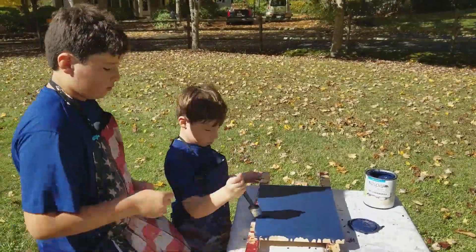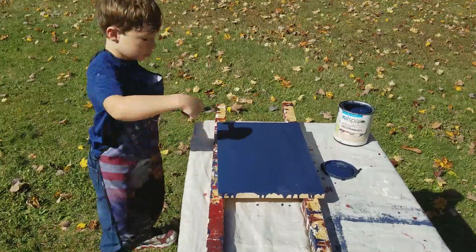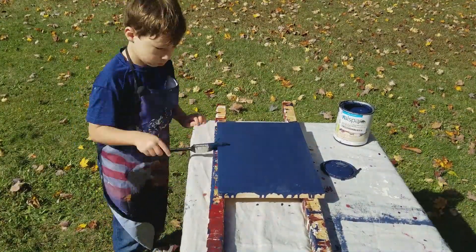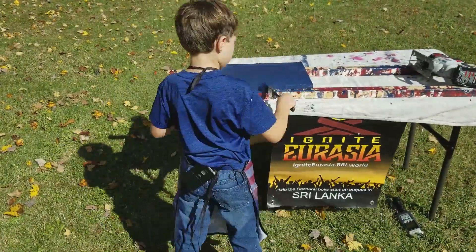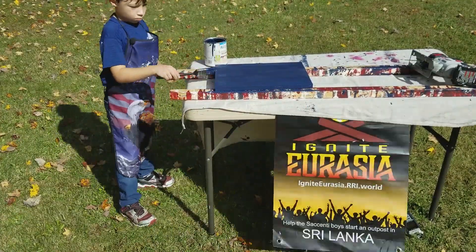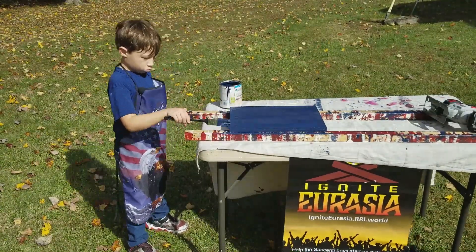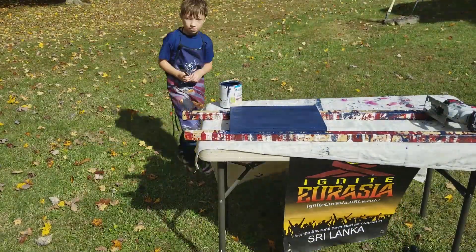Now we're going to do the sides. You want to get the sides all along. Make sure there's no drippage right here. You don't want it to be standing out when you have the flag — like at the corner where you can see it. You don't want that popping out because it will look not natural.